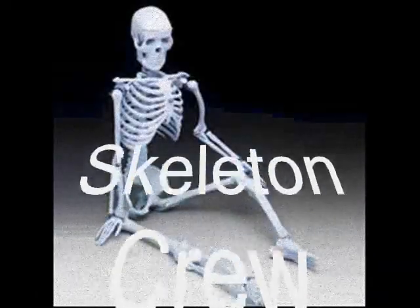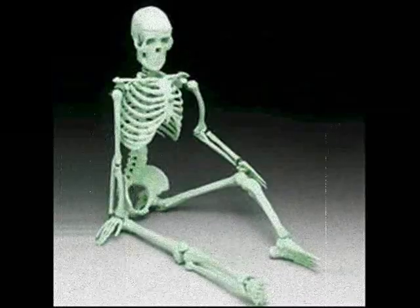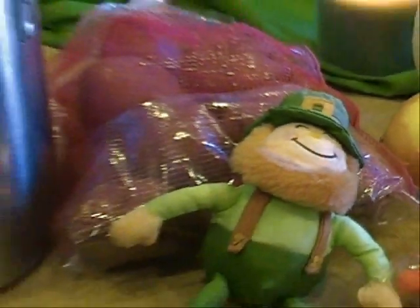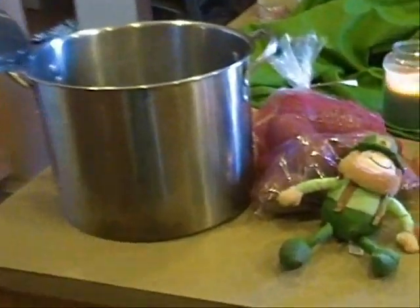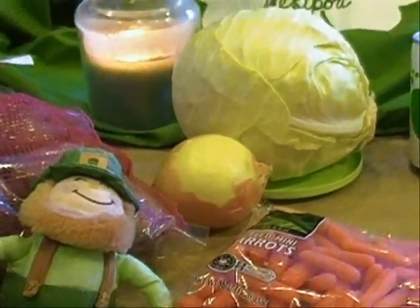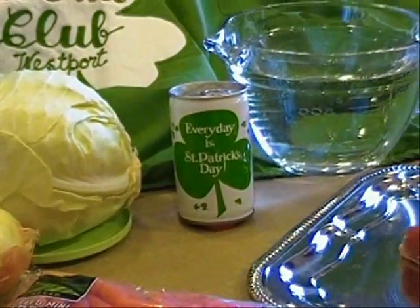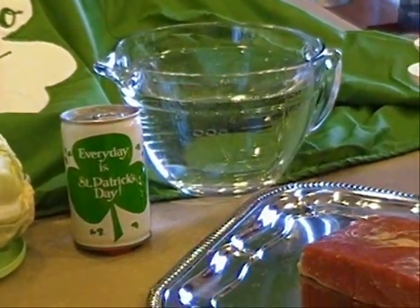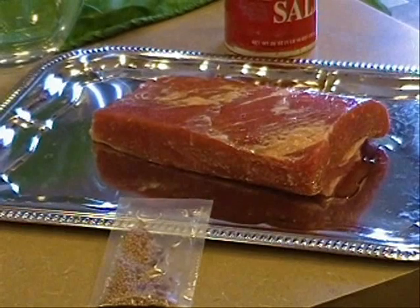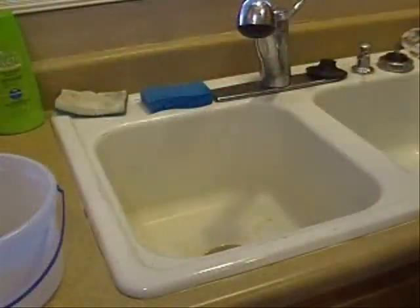Today you'll need a nice size stock pot with a lid. You're going to need a five pound bag of potatoes — I use two pounds but you may want to add more. You will need a fresh onion, a fresh head of cabbage, some carrots — some people prefer to use celery, I don't. You need three quarts of water, a teaspoon of iodine salt, and of course at least three pounds of your favorite corned beef, which usually comes with a seasoning packet.